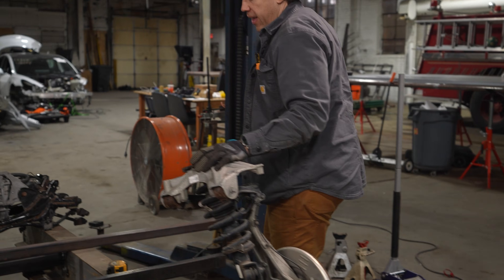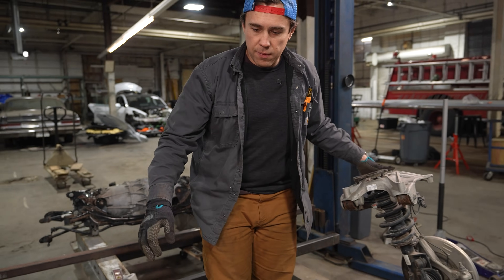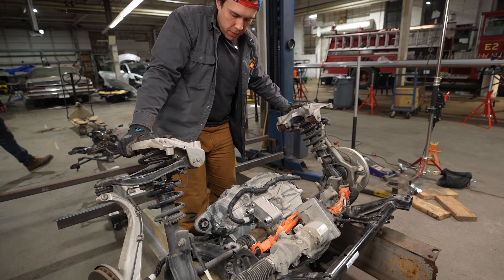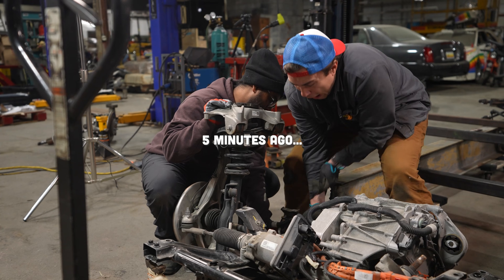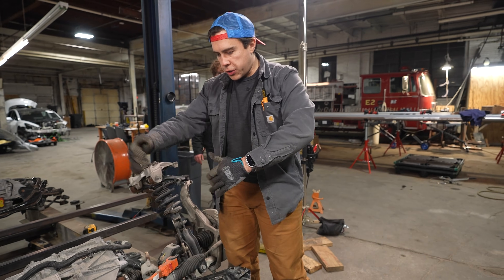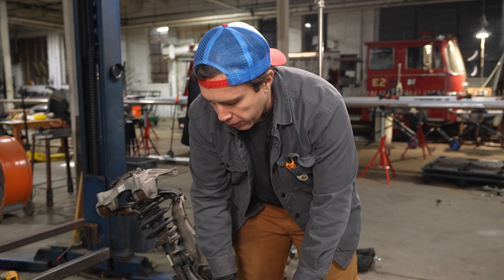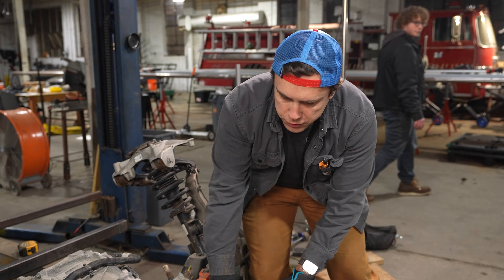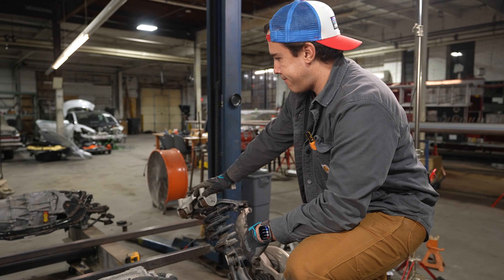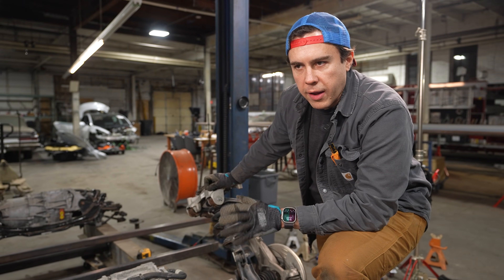That was a lot of pain and suffering to see these lined up, but it looks good. It shows you how things are square and relative to each other — you can run a string line. This is the right way. We should have done this from the start. Glad I didn't get too far into hacking up the K truck.